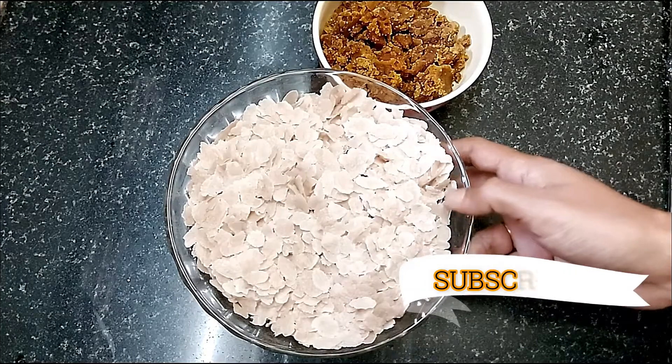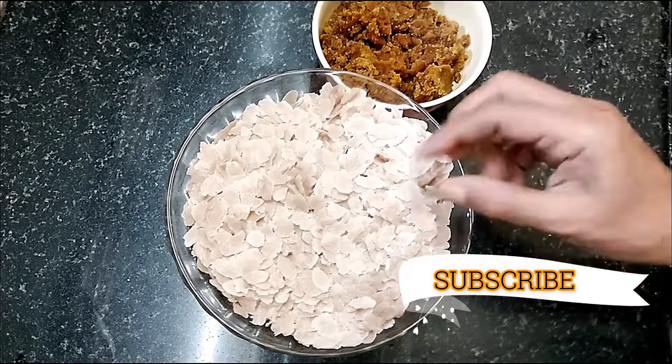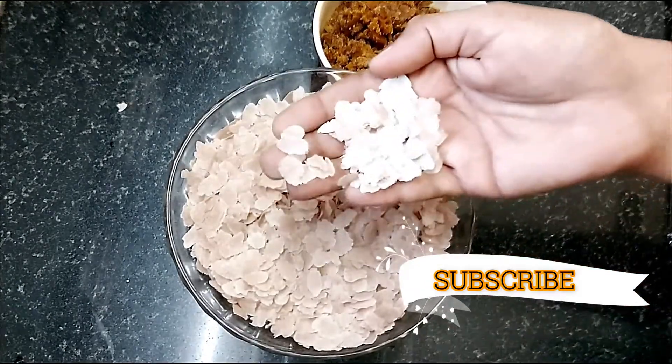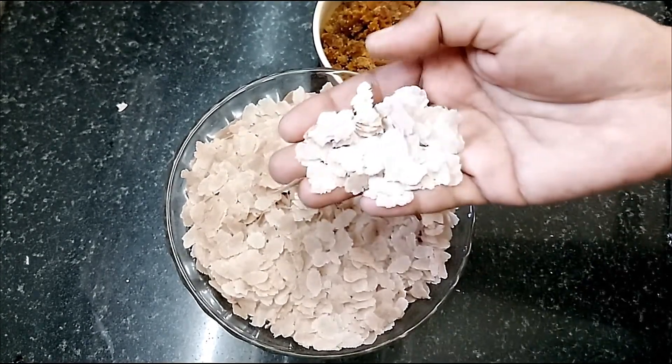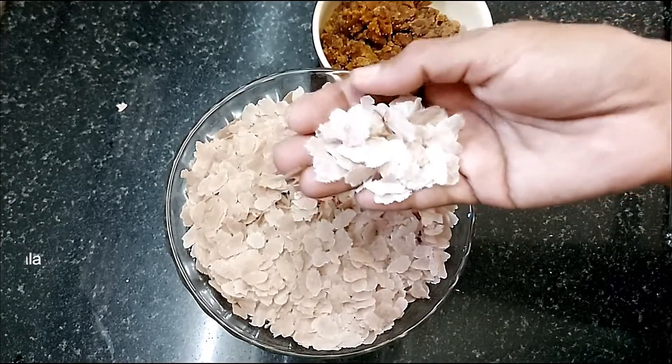Let's give it a shot. The link is in the comments below and in the description. We need to use any type of chocolate — for example, we will use some chocolate.